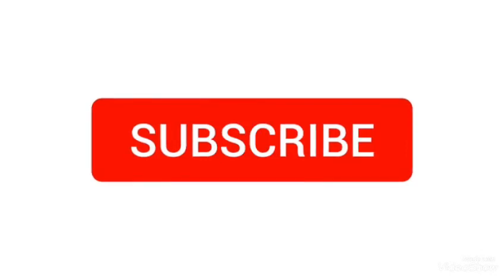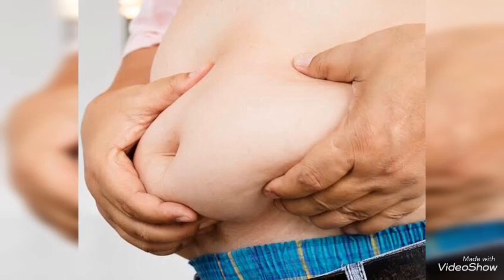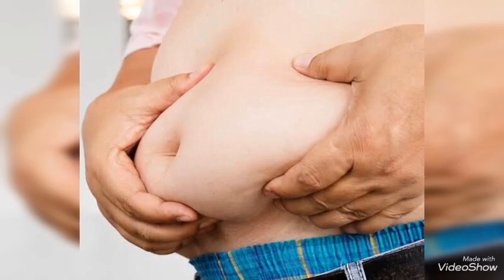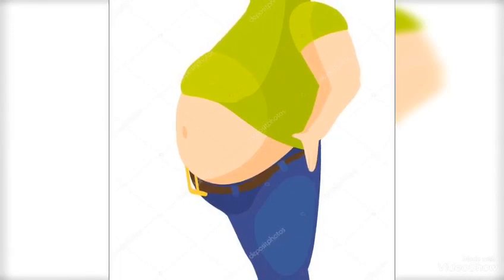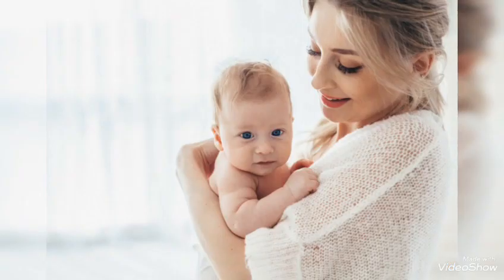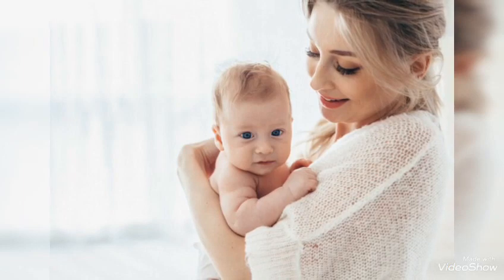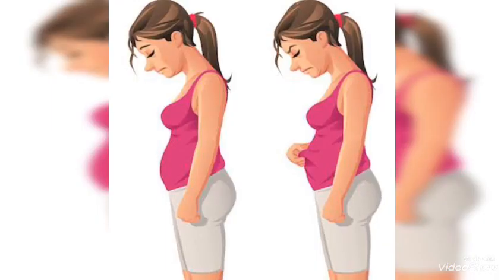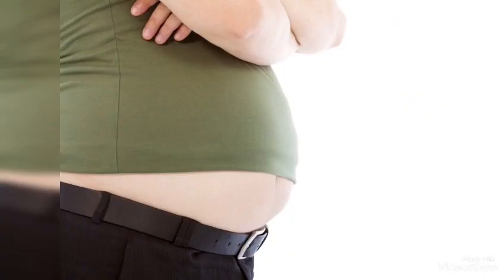Hey guys, welcome to my channel. This video is all about belly fat — a flat belly is something that everybody wants. Not even men but also women, due to some reasons like taking fast food or after delivery, some might have a belly. Reducing belly fat is such a huge task that everybody gets tired of.